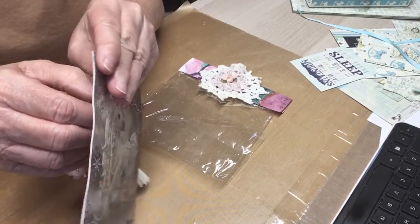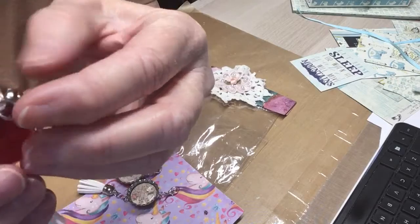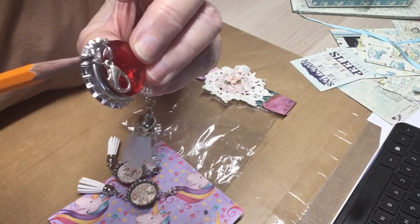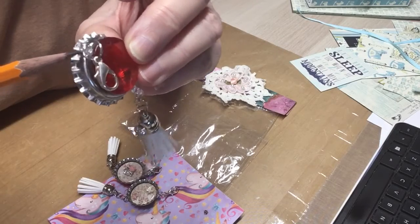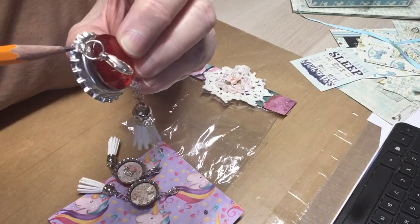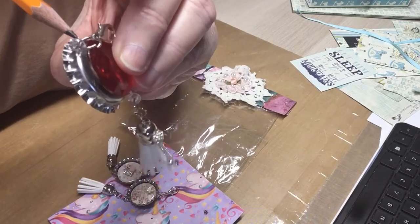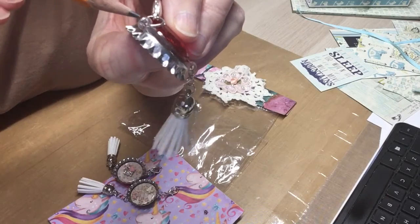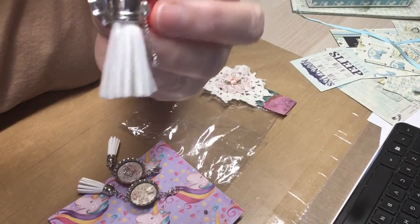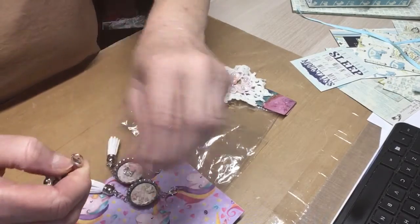You've got to see this, because I've not seen these. I would love to have some of those things. Can you see that? It's to make charms with. Can you see that little thing there to latch your jump ring into? She's got it at the top and the bottom. I've got to have some of those. Tell me where you got them at.